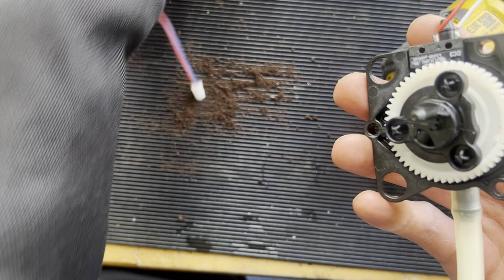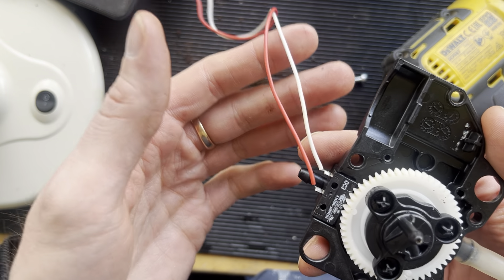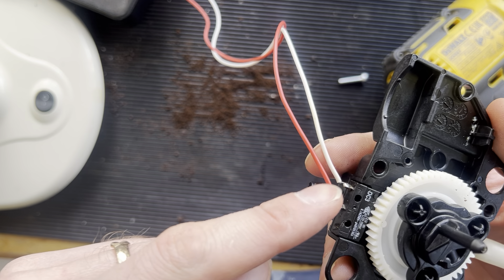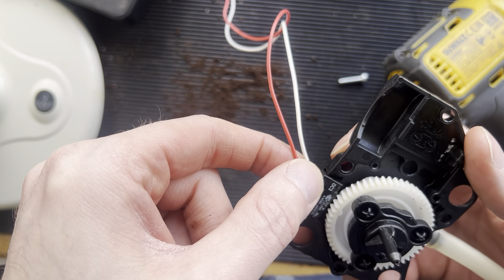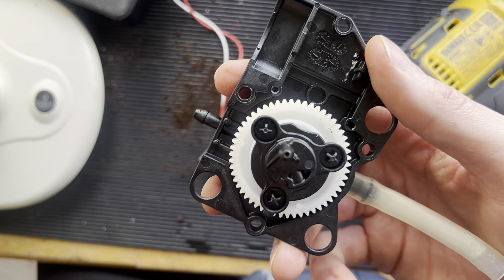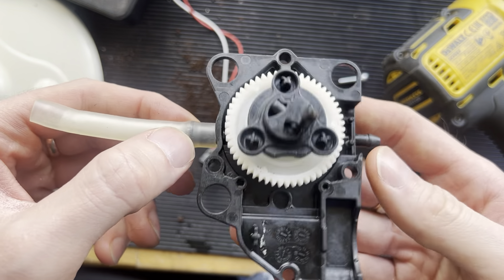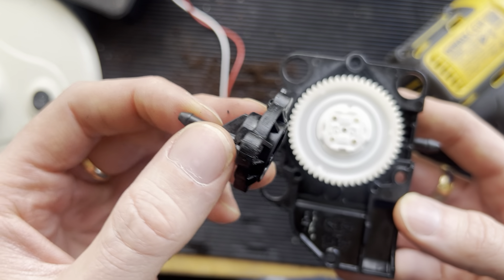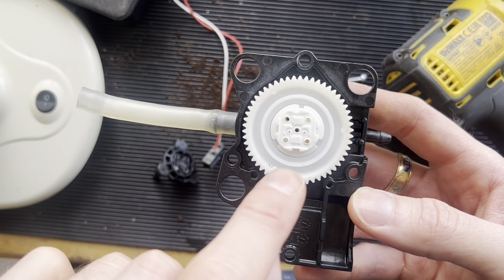Okay, put that aside. In here, this is the tricky bit — you also have to be aware of the way this little contact is positioned, like this. In here is the tricky part because it could be a mess to get this back again. So take that off like this.